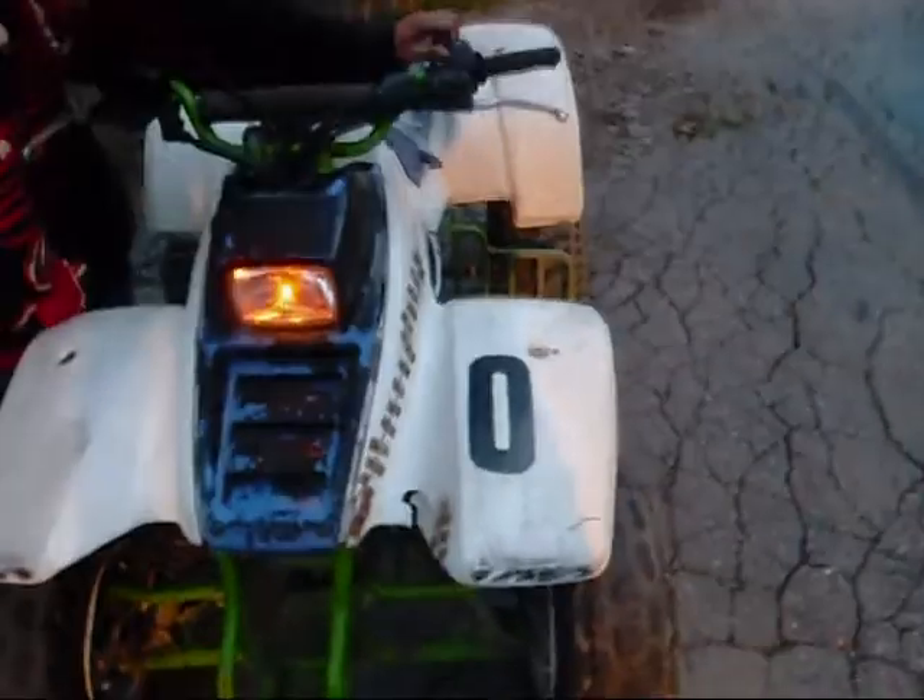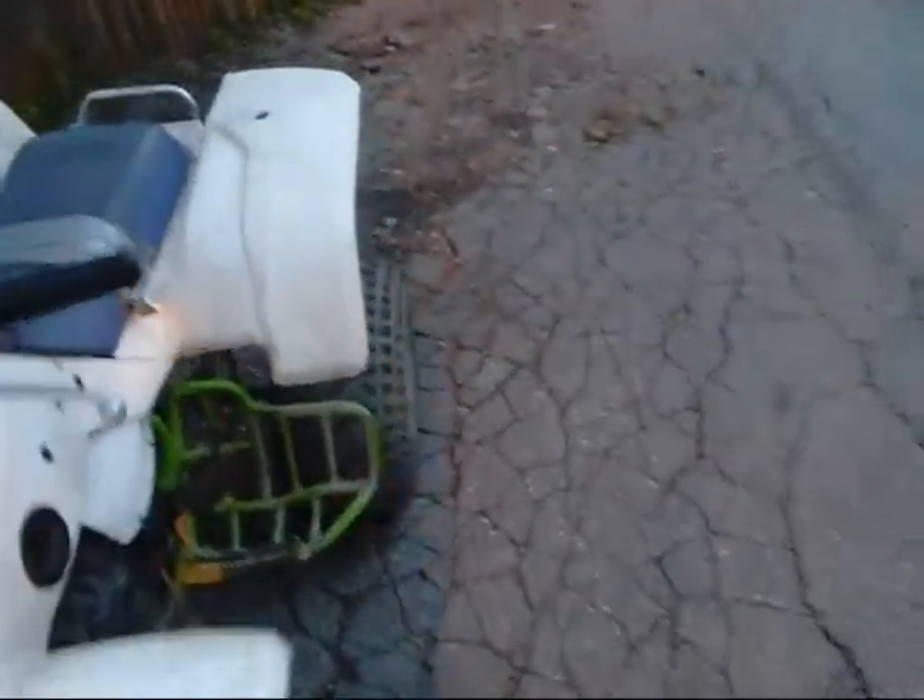Tires are good. Front brakes work — I think we've got a disc. Back brake, I think it needs a caliper.